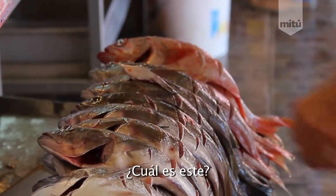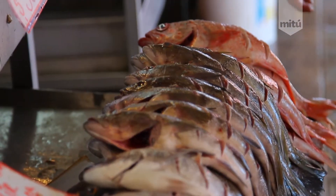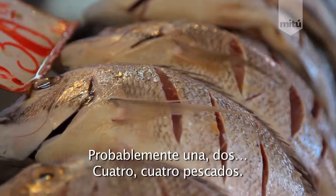Hola. Which one is this? The sea bass. Sea bass. What about this one? The red snapper. Red snapper. Okay. Alright, maybe let's get some perch. Maybe one, two, four. Four whole fish.